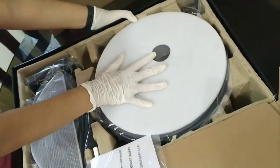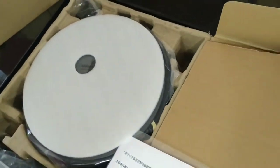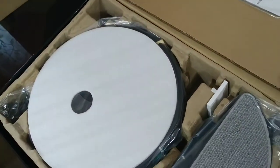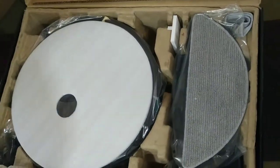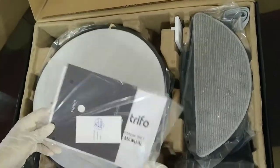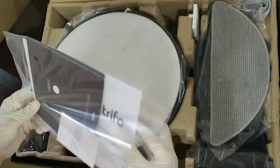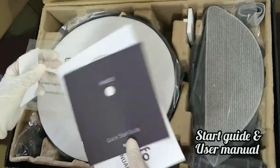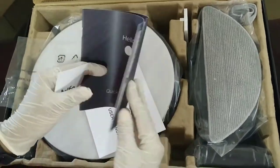Now let us see what all parts and attachments are included with this product, one by one. Here is the instructions manual and the start guide. This start guide shows you how the machine works and it will be very useful, so go through it carefully.